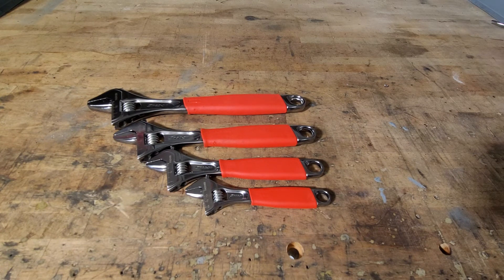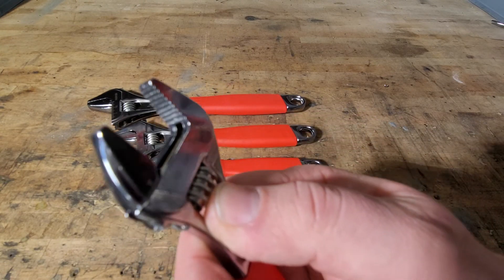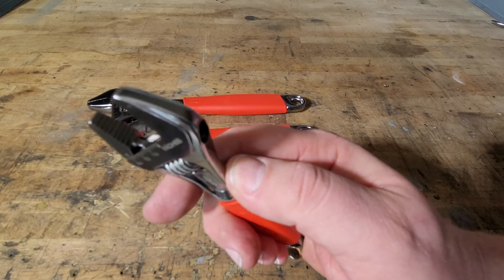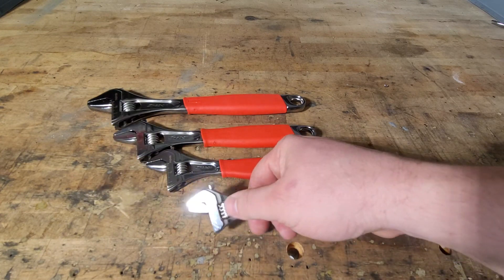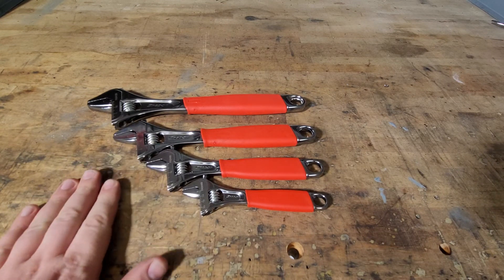These are nice and shiny because these are for my stationary toolbox. I do have another set in my rolling toolbox that are a lot dirtier. They are a great tool — there's not a lot of slippage. As you can see, they've got the teeth in there so you can get a max-force grip. They all have that.